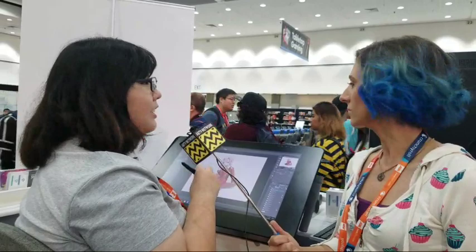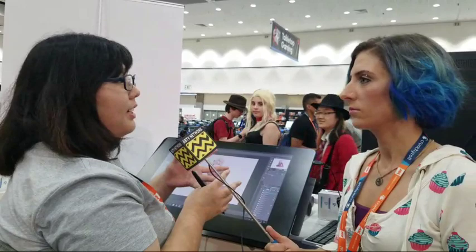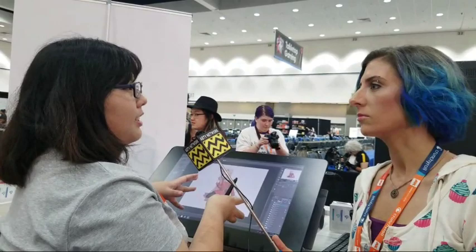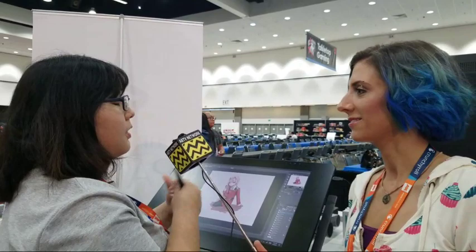And what are you working on today? Right now I'm just drawing Zero Two from Darling in the FranXX. Tell me about the software and program you're using. So Clip Studio is basically like a mixture of Photoshop and SAI. I find it's much easier because I've used both of them, but I found myself using this one more.